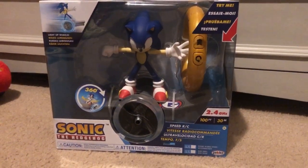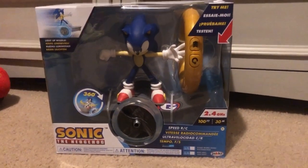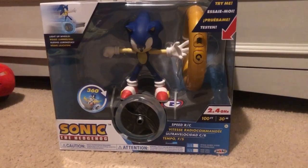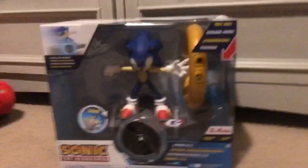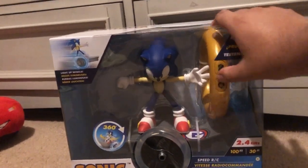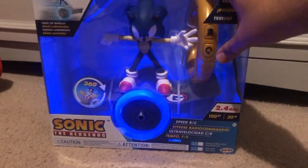What is up, guys? Ivan Alcocer here, and today I'll be showing you the newest Jack's Pacific that just came out. It's the Sonic the Hedgehog Speed RC from Jack's Pacific, and you press here and it does light up, guys.